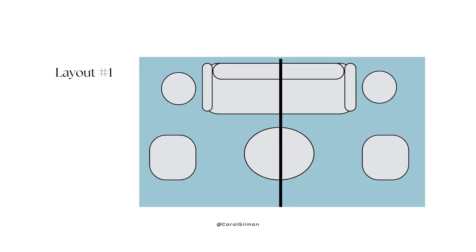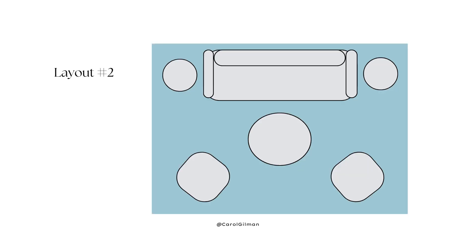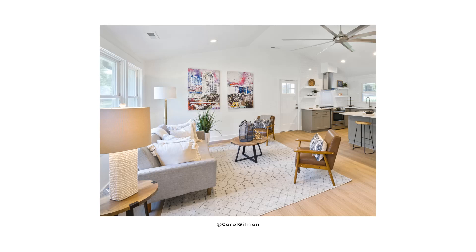If we were to draw an imaginary line down the center of that furniture arrangement, there would be a mirror image on either side. Another symmetrically balanced arrangement could be where we have a sofa — either up against a wall or out in the room — and two chairs opposite the sofa. We could draw a line down the center and it would be a mirror image on either side with the same visual weight, adding stability and calmness to that living room furniture arrangement.